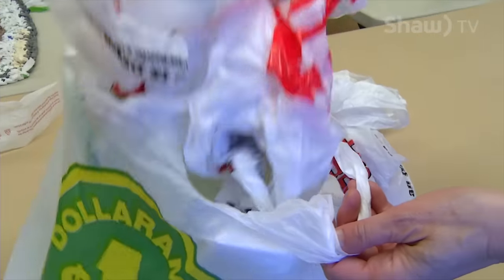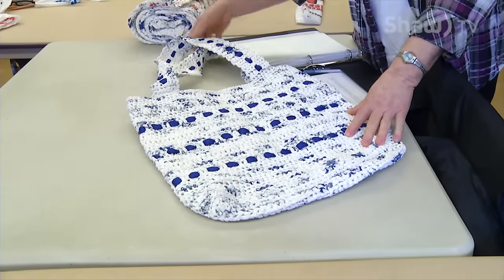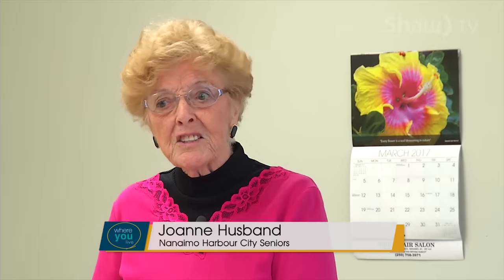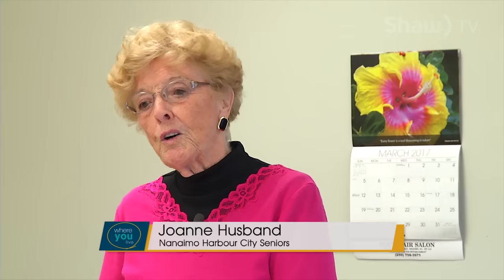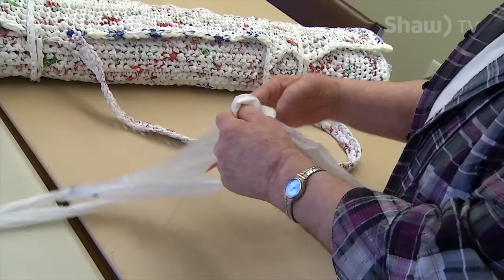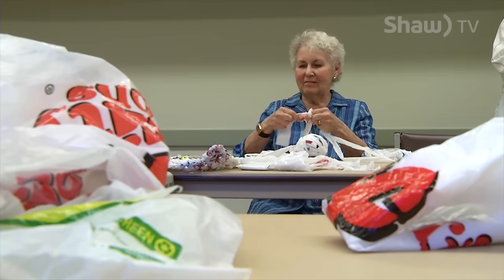You can take any white garbage bag and make it into an essential item that can be used by one and all. My name is Joanne Husband and I'm here today to introduce you all to some of the hardest working ladies I've ever met. They are the Nanaimo Harbour City crafty workers and they make a huge variety of things.